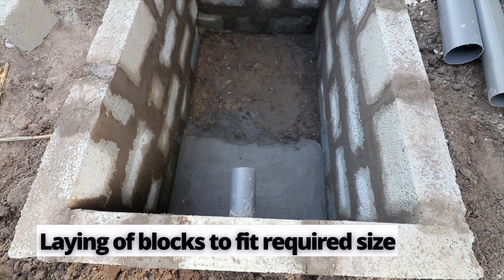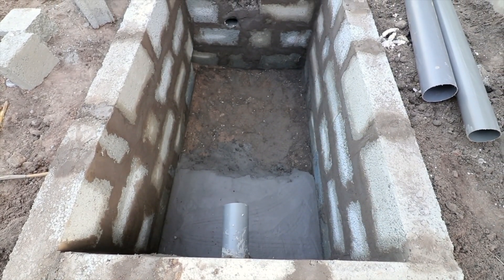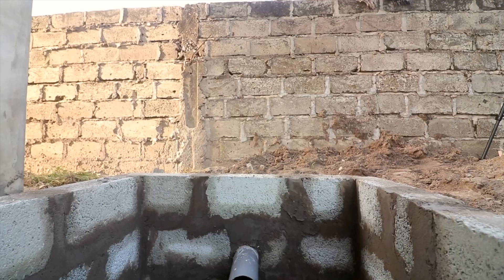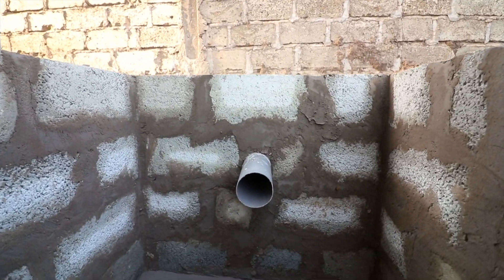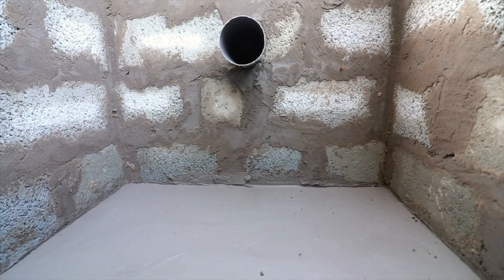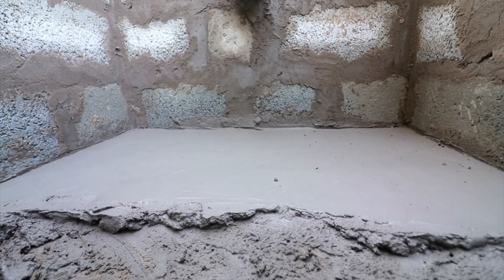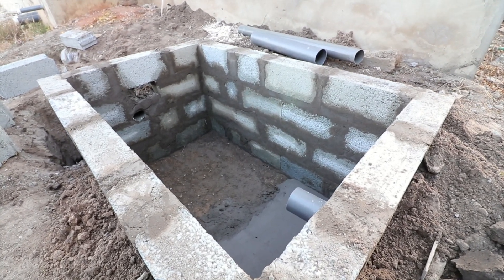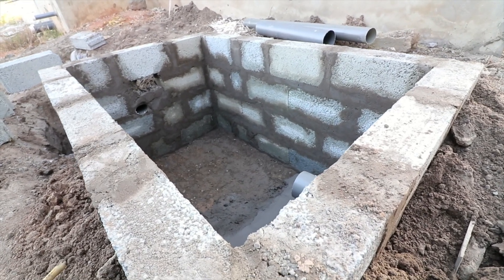Typically with biodigester construction, we have the precast slabs and the blocks that are used in the construction process. When you are using blocks, you need somebody with a bit of expertise in block laying, because you want the blocks to have the right layers, the right adjustments, and everything that comes with making a biodigester look good when constructed with blocks.